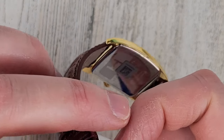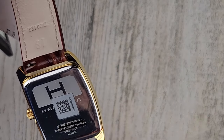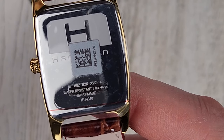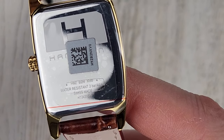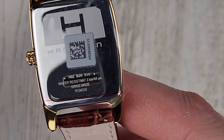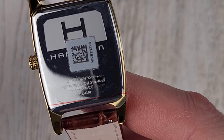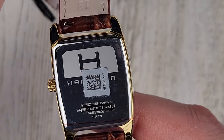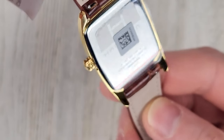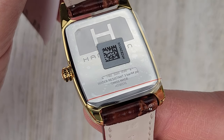If you haven't subscribed yet, please hit that subscribe button — I really appreciate it, it really helps me out. Let's read what it says on the case back: water resistant three bar, so 30 meters. Hamilton always puts the PSI reading on there — I've never seen another company that has a PSI reading for water resistance. And it looks like that is a snap-on case back, which would make sense why it's only 30 meter water resistant.